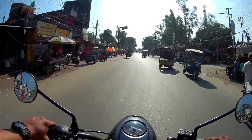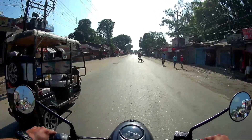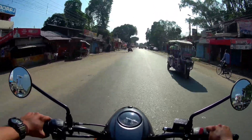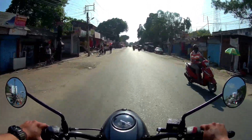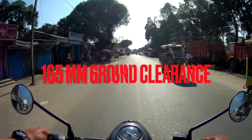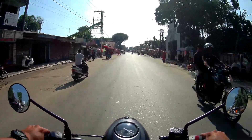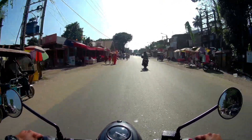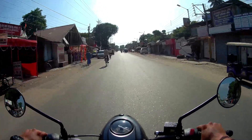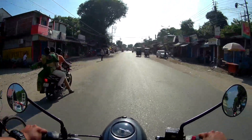This is good for city traffic, adventure, and long rides. The ground clearance is 165mm in the extended area — more than 130mm, and I think around 170mm to 180mm.